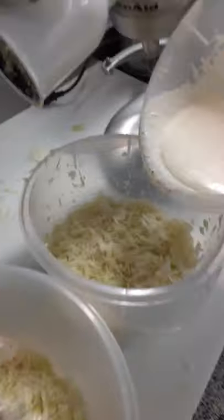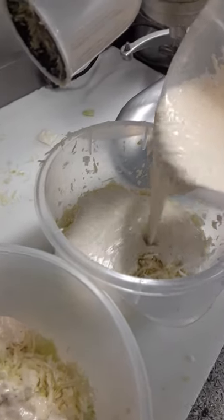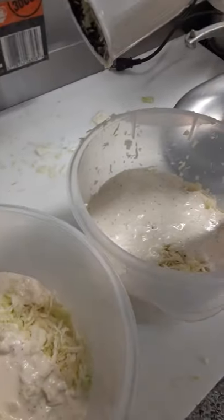It may look dry at first but it settles in. Keep it drier than wetter — there's a lot of moisture in this cabbage already.